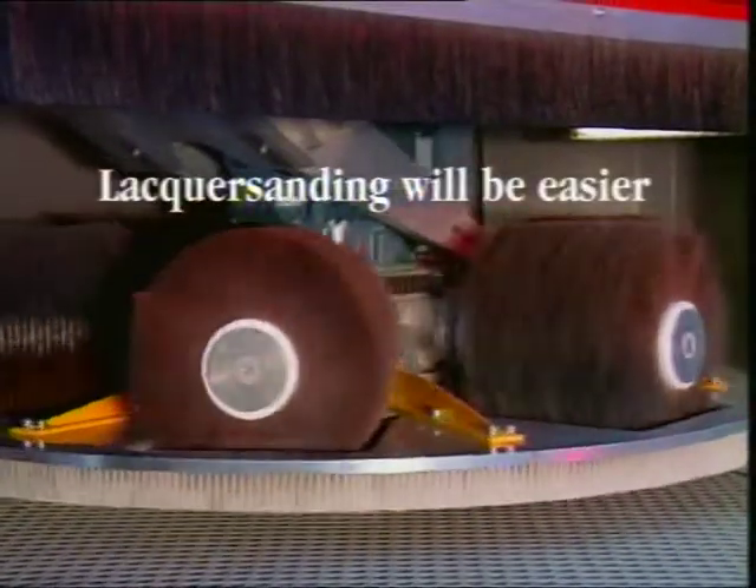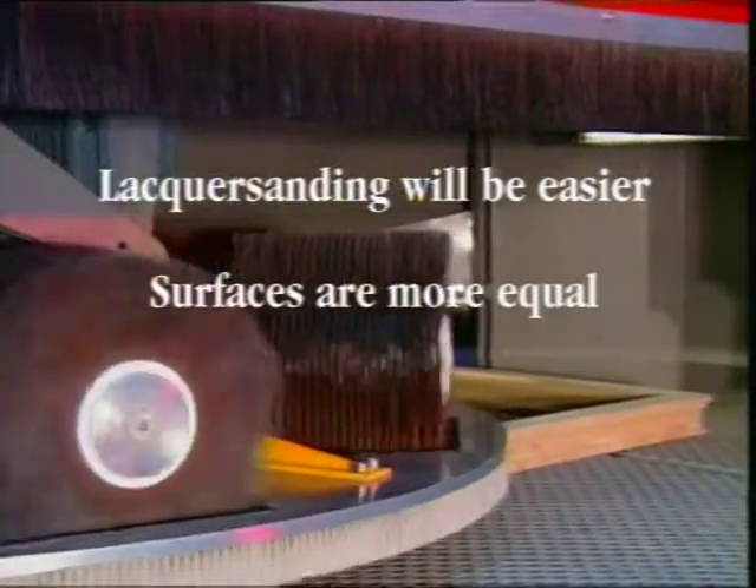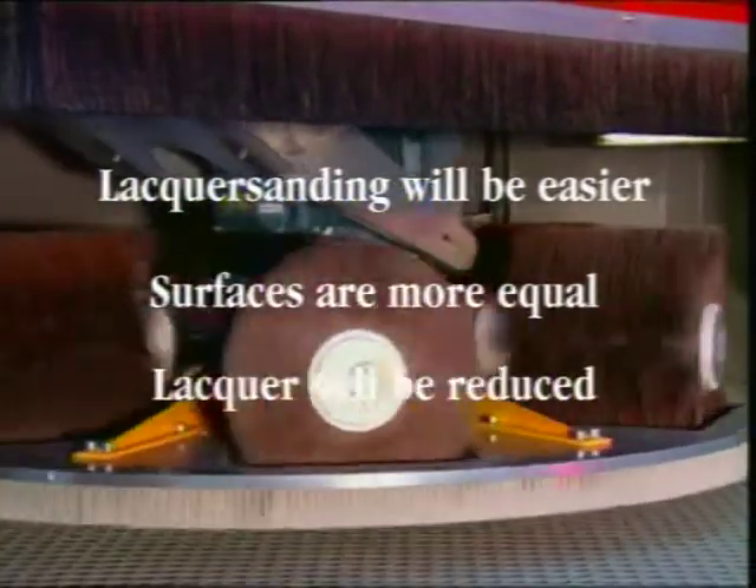Lacquer sanding will be easier. Surfaces are more equal. Lacquer will be reduced.